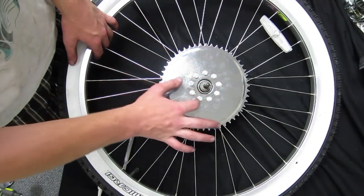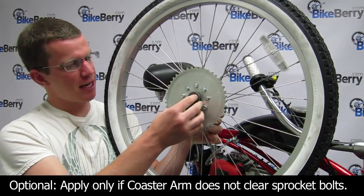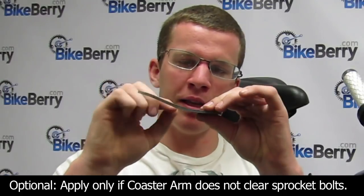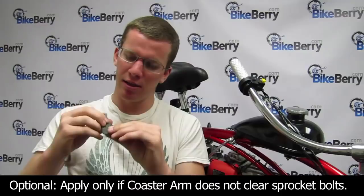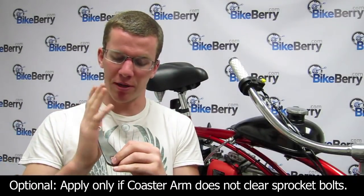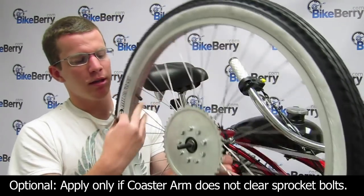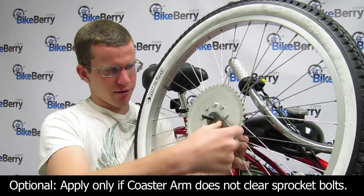When it comes to the coaster brake arm, after you put on the drive sprocket, sometimes it won't fit and it'll hit against the bolts. What you're going to want to do is bend the coaster brake arm. I like to put it in a vise, heat it up, and then just push it back. I like to keep the vise about at this line, heat it up, and it just bends right into place. Don't over-bend it, and when you put it on it should clear the bolts — just set it on and it'll clear right over the bolts, no problem.